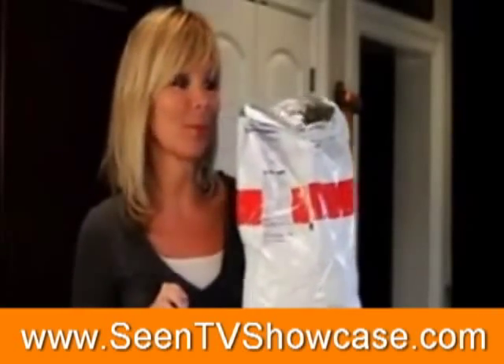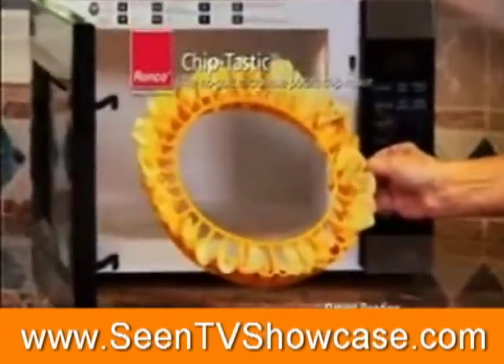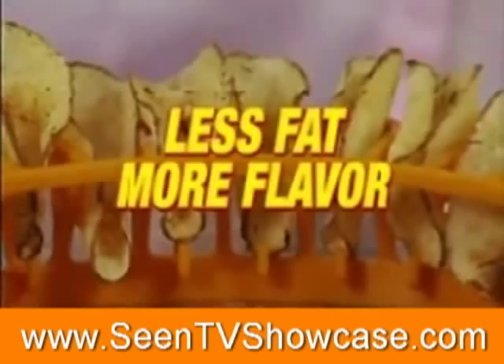Do you love crisp, salty potato chips, but hate those calories? Now, from Trusted Ronco, it's Chiptastic, the microwave potato chip maker — for less fat, more flavor.